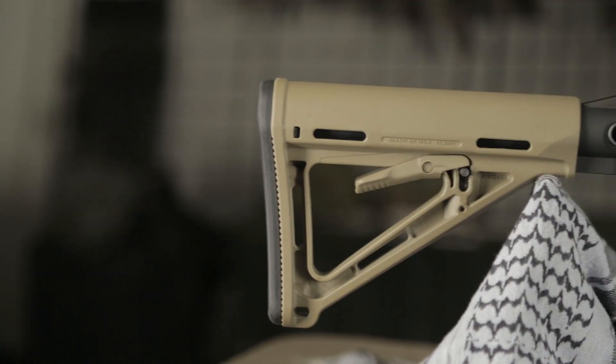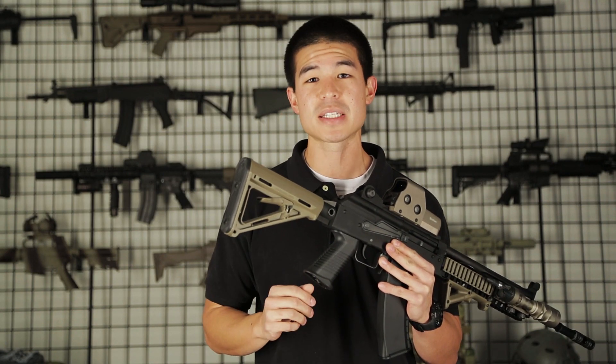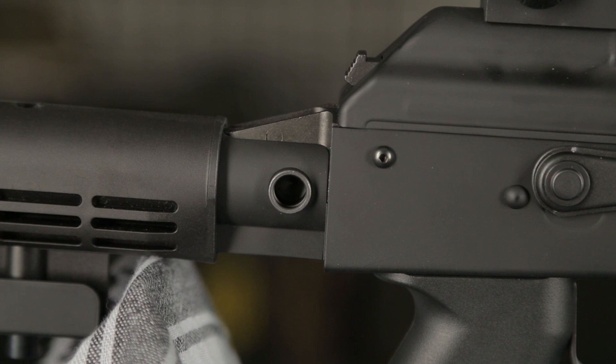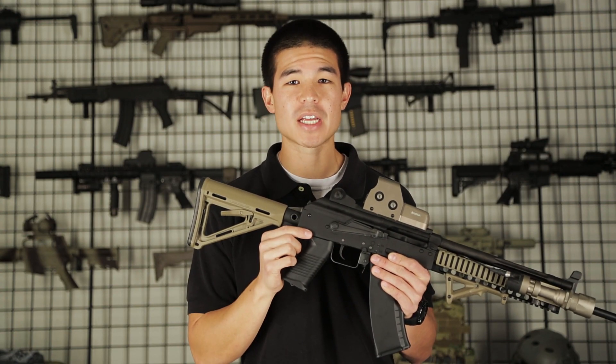Starting with the back, we're going to have a five-position M4 mil-spec style buffer tube. I decided to put a Magpul MOE stock in dark earth just to show the customization you can do to it. The buffer tube also offers two QD mounts — one on the right and one on the left side.